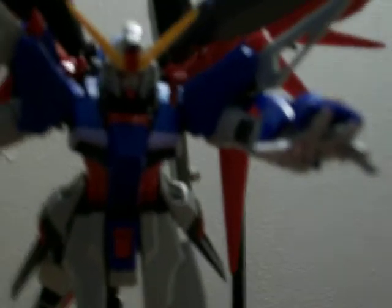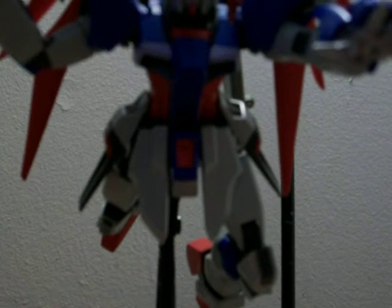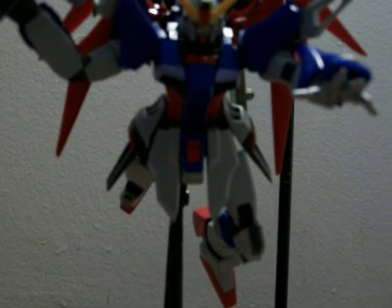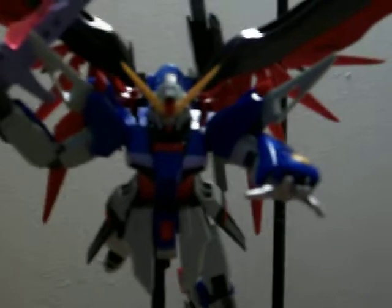Overall I give this model a 10 out of 10 — it's really, really nice. It came with a lot of pieces; Master Grades are really time consuming because they're more detailed. The biggest thing I noticed was that the arm itself had at least 20 pieces in it. Great articulation, even though I usually try to steer away from that.